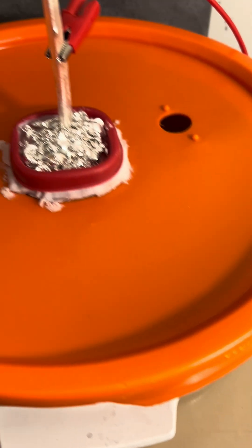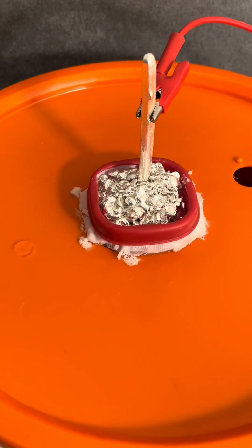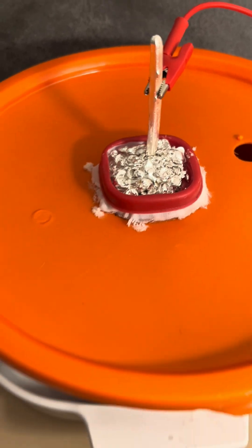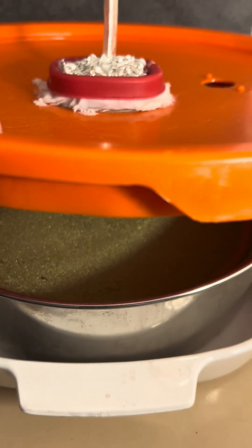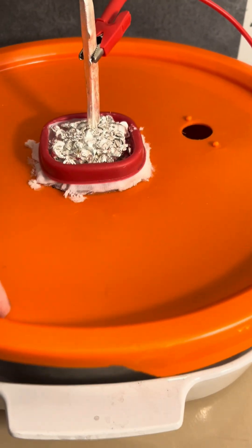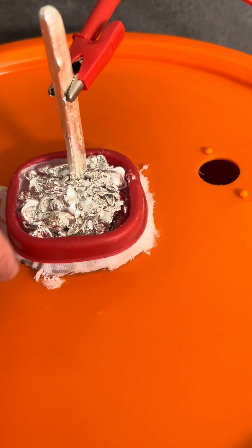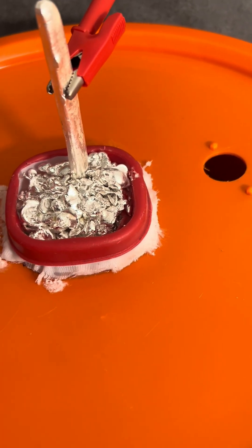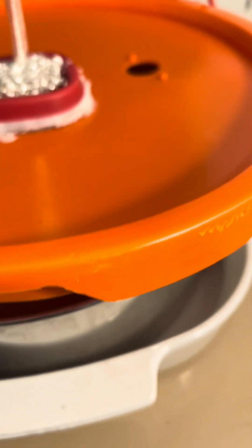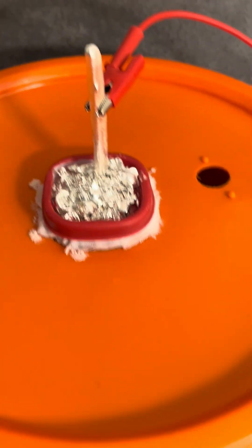This is my anode basket. This is where I will capture precious metals and other things and slimes, which will stay in the basket. The nitric acid will dissolve the silver here and it will go through the membrane, the cloth. The silver ions go towards the cathode and that's where they stick to the surface.